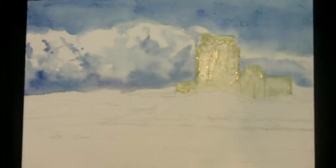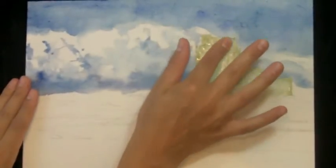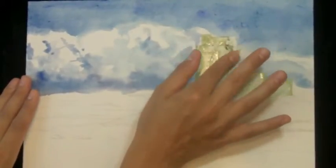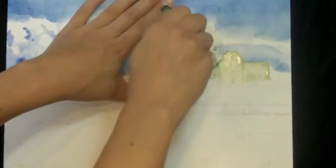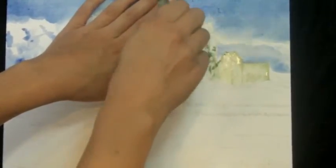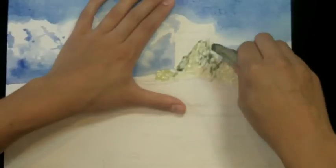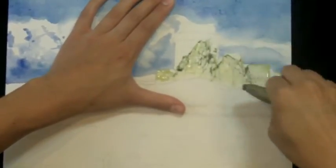When your sky is dry, go ahead and take the masking fluid off your castle — just rub it off with your finger and it rolls off. You can also use a rubber cement eraser. Make sure you don't do this until you're satisfied with your background, because with skies especially, they don't have to look any particular way. You're going to come out farther ahead if you don't try to go back and muck around after the first pass has dried, because it's always going to look like you tried to fix a mistake.